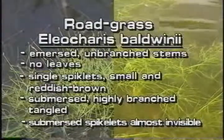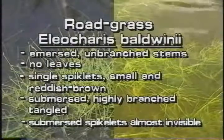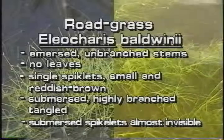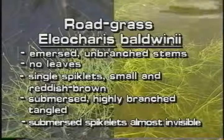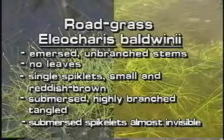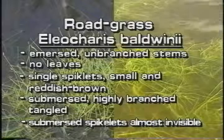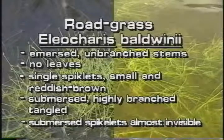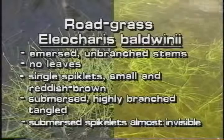Roadgrass has two growth forms. Immersed, its erect leafless stems are unbranched, and the stem tips have single spikelets that are small and reddish brown. Submersed, roadgrass is a tangle of highly branched, thin stems, and the submersed spikelets are almost invisible.